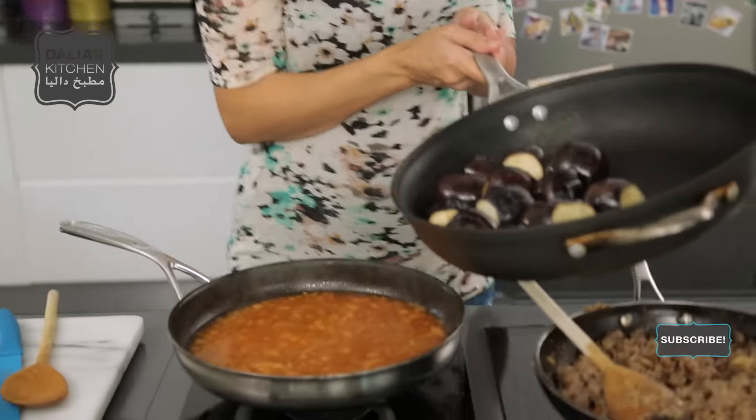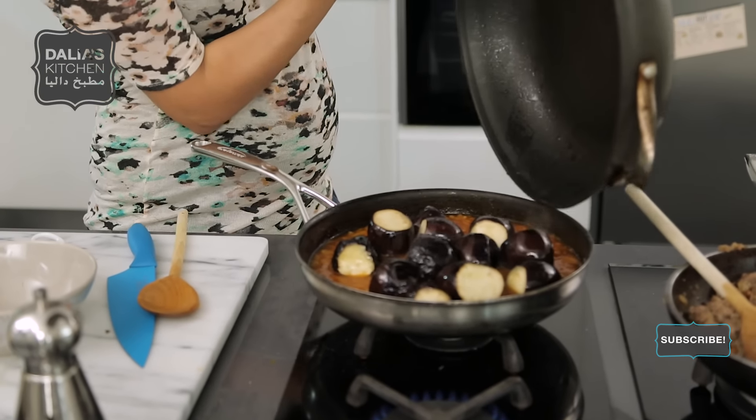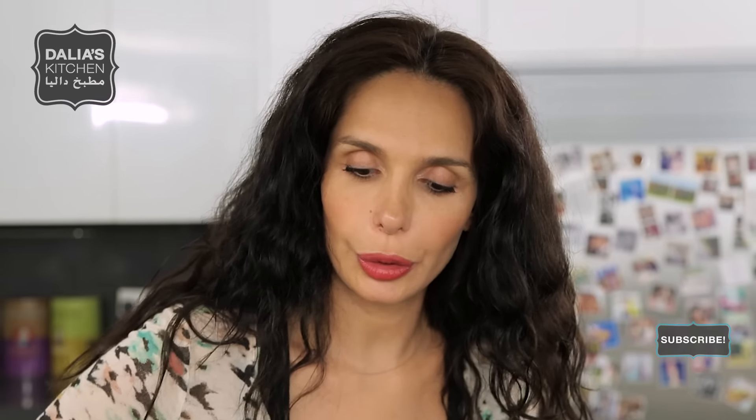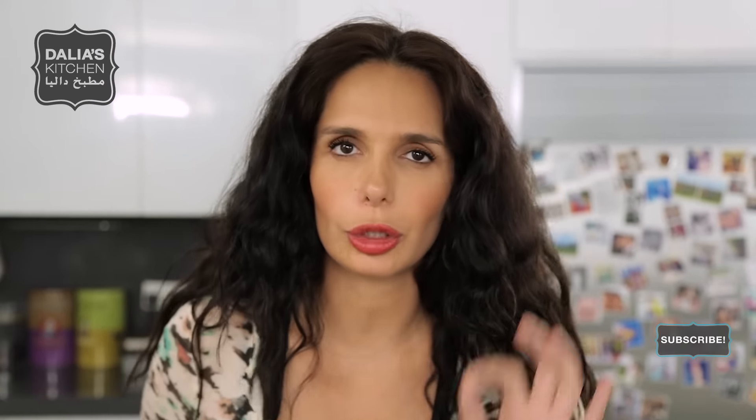Once this is all incorporated, we'll add some water. I gave the aubergines a bit of a fry and now we're going to toss them in here. So now you just want to make sure that these get nice and soft and that you can poke them with a fork. Cover and simmer.